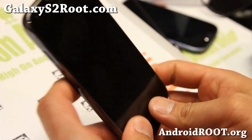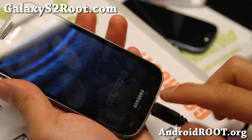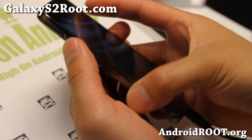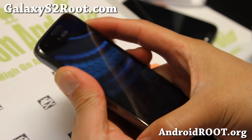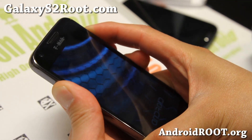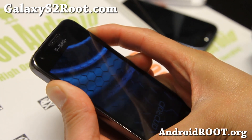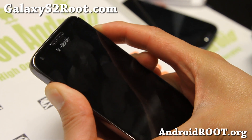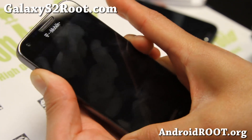The next step is to put it into download mode. Go ahead and plug in the USB cable, then hold down volume up, volume down, and the power button until your phone resets. When your phone resets, you feel the vibration — let go of the power button but keep holding down volume up and volume down.